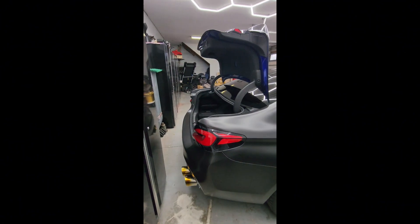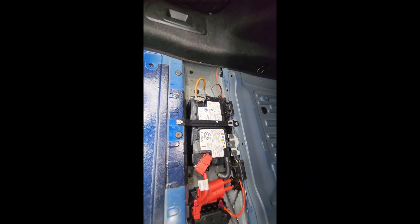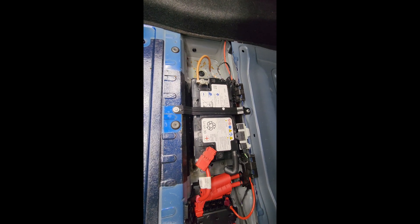It's official — just saved myself two grand by fixing my lithium battery. It was dead for a year and a half, and now it works.